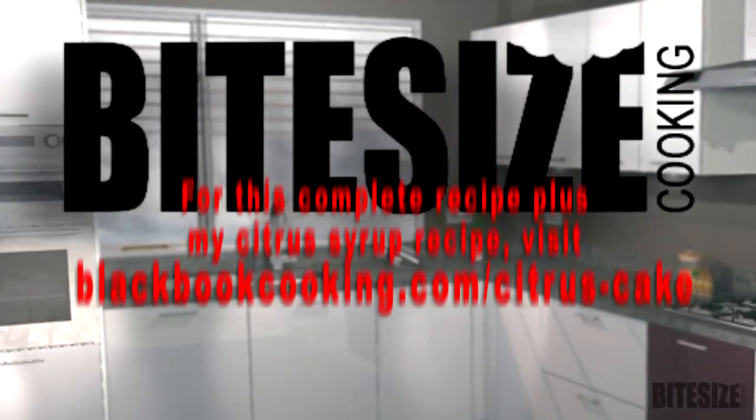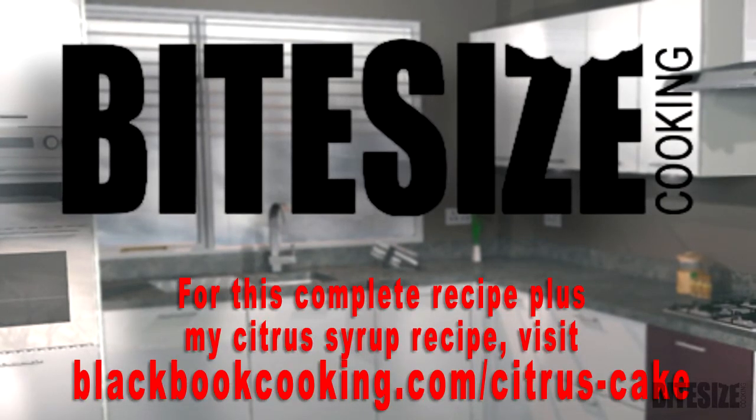For this complete recipe plus my citrus syrup recipe, visit blackballcooking.com.